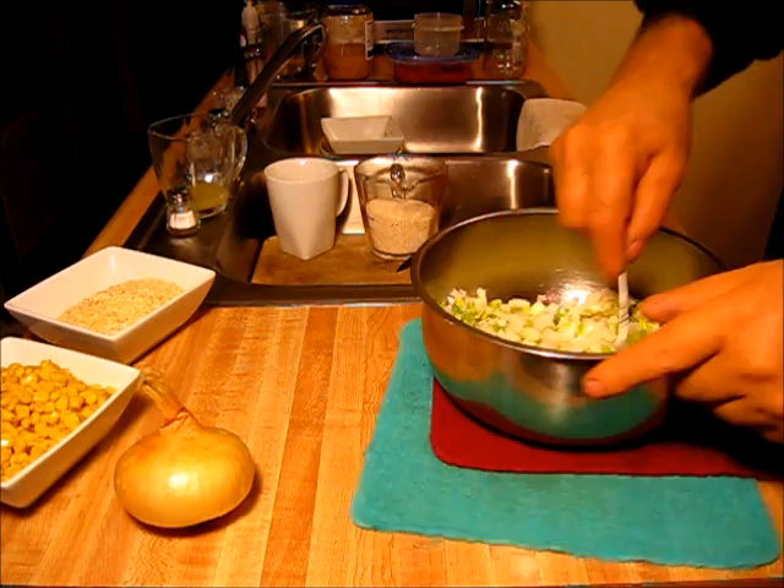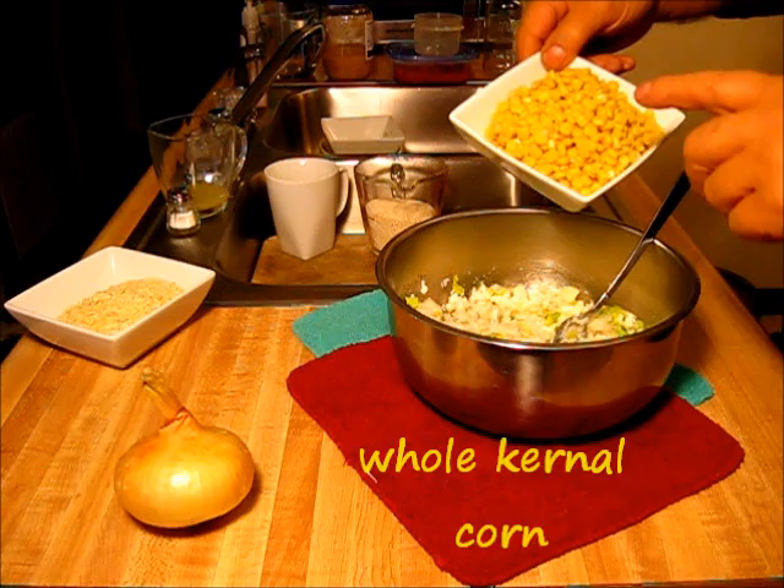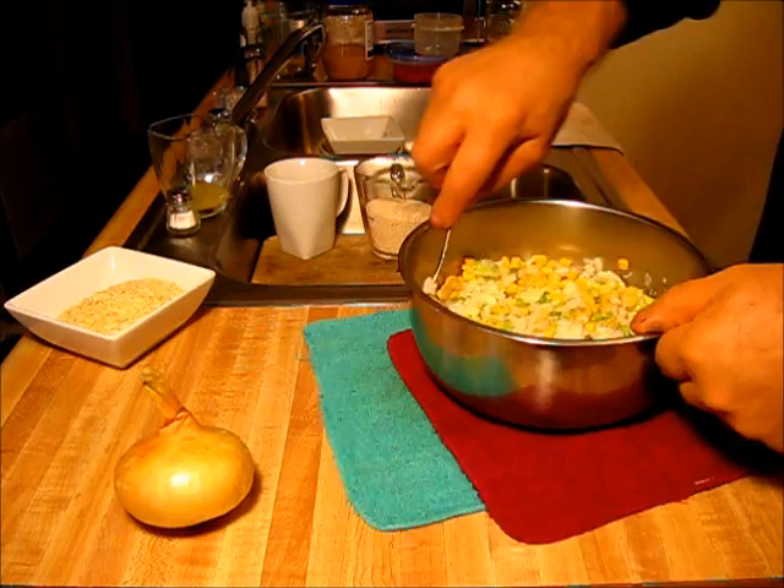Corn. This right here is whole kernel corn, got it up at the store — I think it was 89 cents for the can. It's been drained. Let's just rake some of that corn right off in there. About a handful more or less. That's looking good. We ain't gonna put no egg in here.